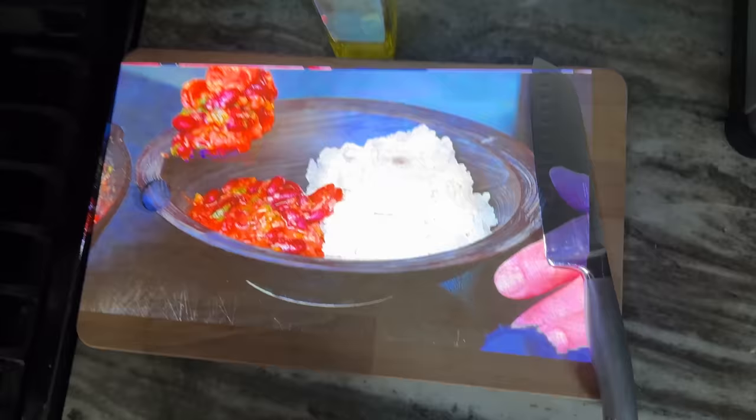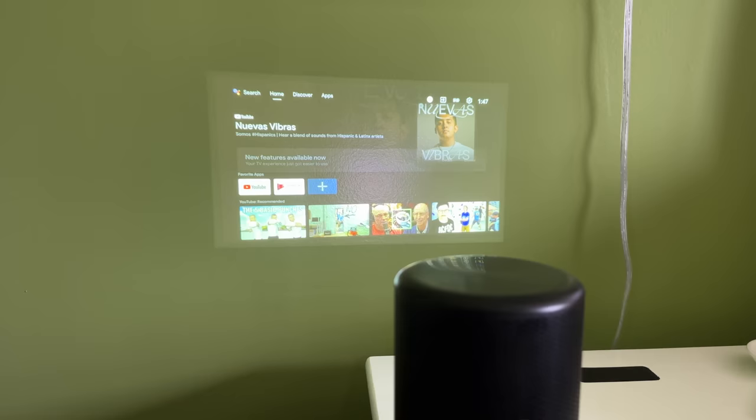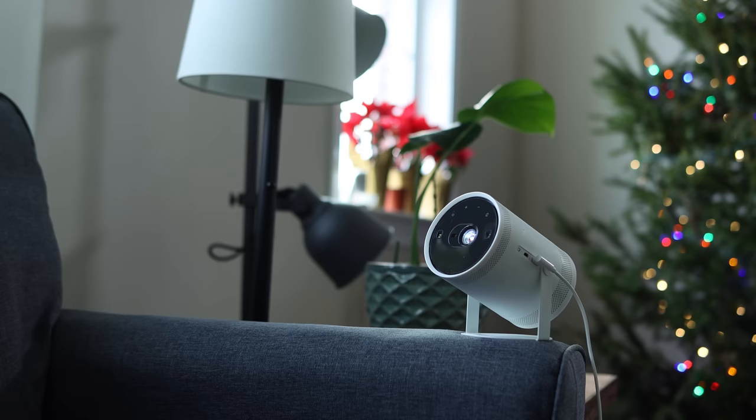If you think of normal TVs and projectors like desktop computers, this is a laptop. It's small and mobile, and it has a ton of benefits and completely new use cases. Of course, it's not the first and definitely not the only mini projector out there, but the Anker Nebula Capsule 3 could very well be one of the best.